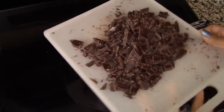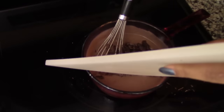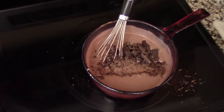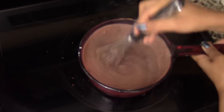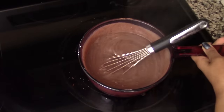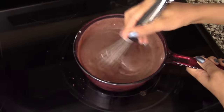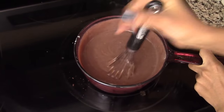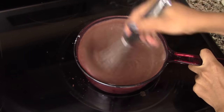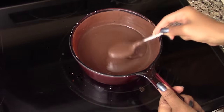Now we're going to add in the chopped chocolate and stir for about three to four minutes, or until the chocolate is completely dissolved. You really have to stir this for three to four minutes to make sure the chocolate dissolves fully and to give the pudding a thick and creamy consistency. Don't forget to scrape the bottom and sides of the pan as you stir, and remember everything is on very low heat.